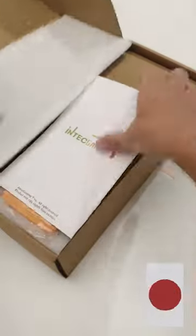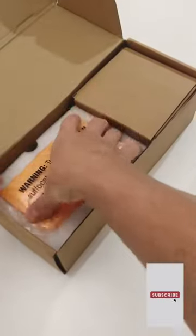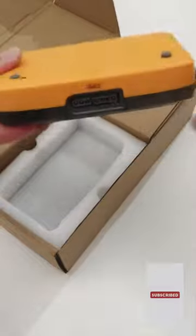If you ever want to play your classic Game Boy Advance games on your TV in high definition, we have the solution for you. We were recently gifted this console from InTech Gaming.